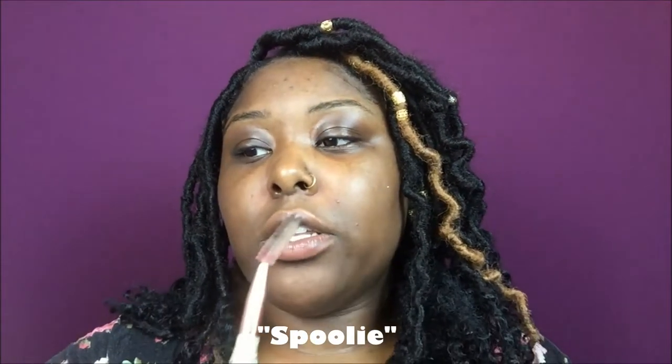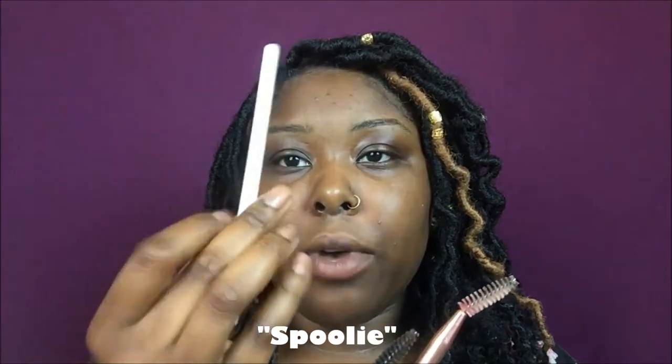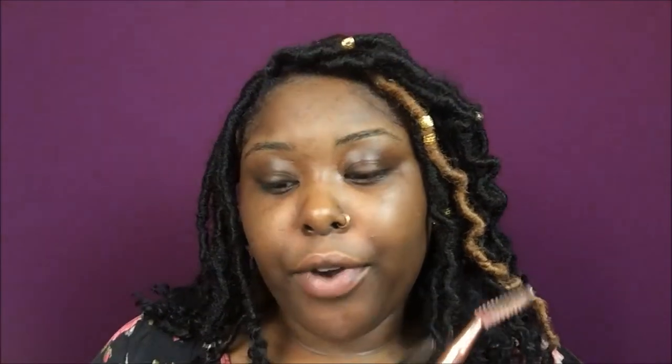I'm going to start by basically brushing my brows. I'm going to be using this spoolie here — you can use any spoolie you prefer. This one is also a spoolie at the bottom of a brow pencil, so whichever one you prefer, it doesn't really matter, just as long as you have a spoolie.